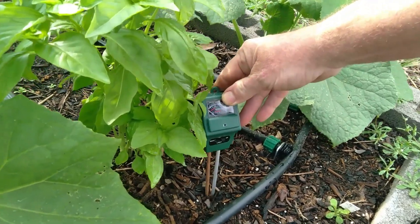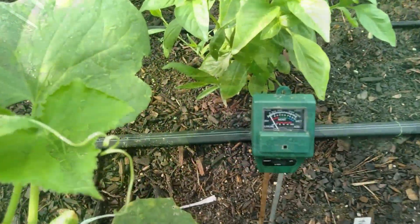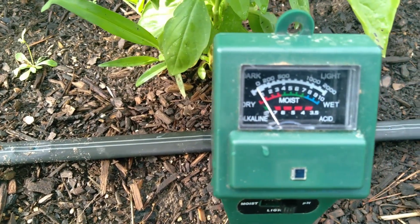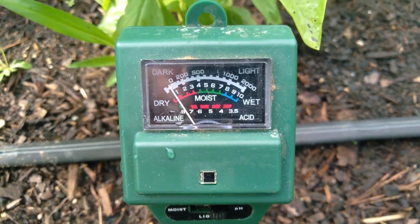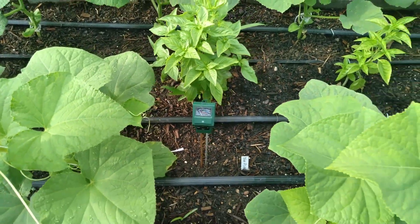But first I want to check my soil and see what the pH is. Looking like the pH is off — we're a little high here. So to green these plants up, I need to lower the pH in the soil.